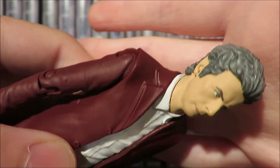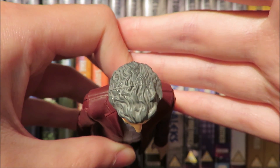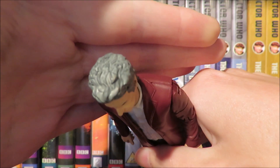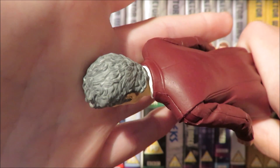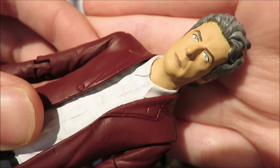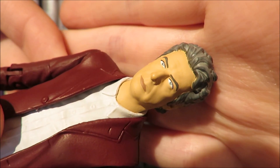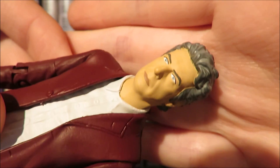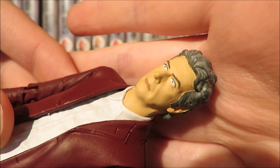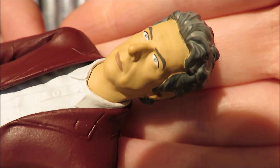If you have the Series 9 12th Doctor figure you'll basically know the head sculpt, but the paint apps have been much more refined. They've given the hair a light grey base coat with a darker grey wash over it to highlight the different strands and curls. The paint apps for the face are a lot thinner so you get to see more of the lines and wrinkles — if you get it in the right light you can make out the lines on his forehead and the cragginess of Peter Capaldi's face.